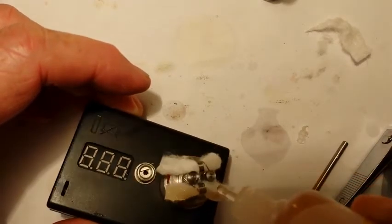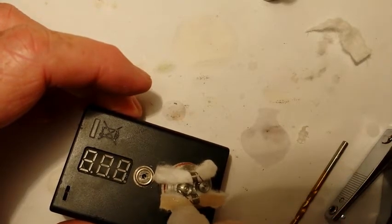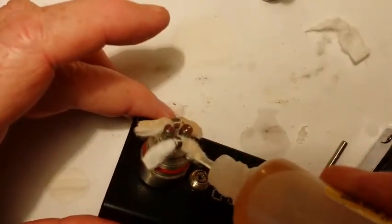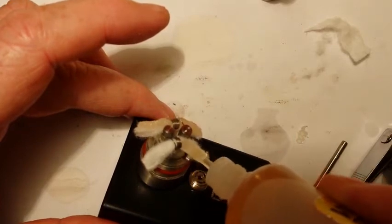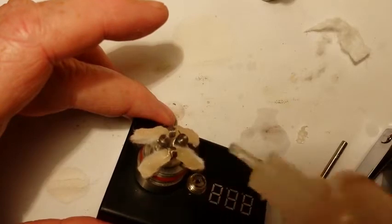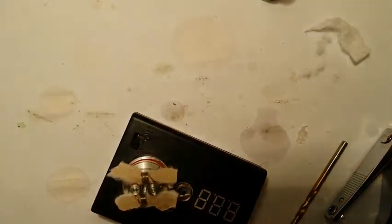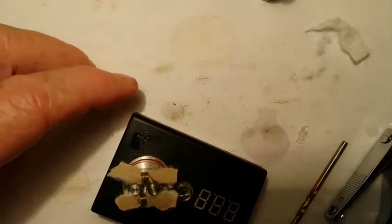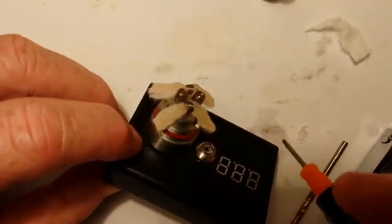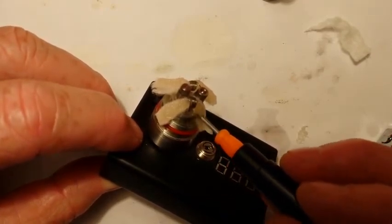You want to wet the wick with some juice — this helps stick the wick when you push it into the juice slots; it'll stay there. Get it good and saturated. You can take a paper clip or a small screwdriver and just push it into that slot there.